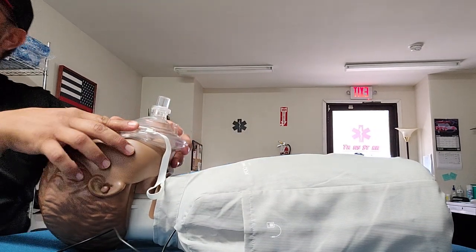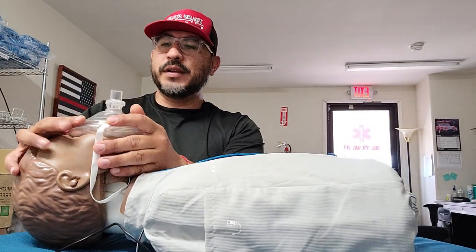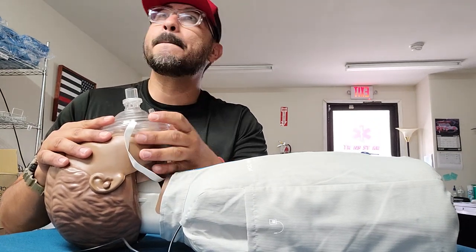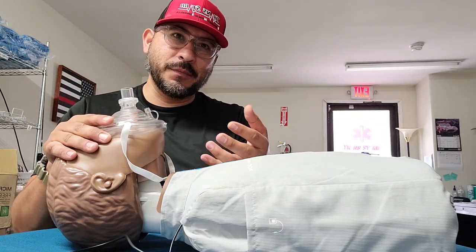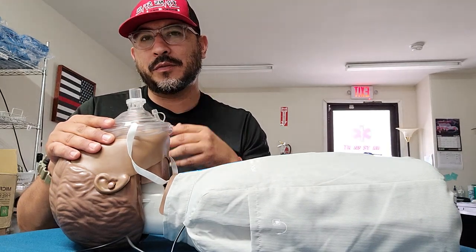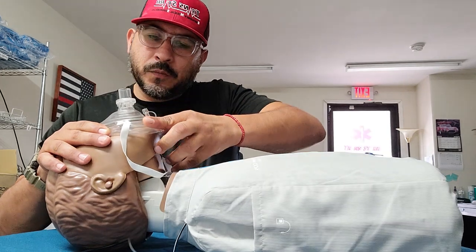You want to place the thumb of your other hand along the lower edge of the mask — I would rather hold it this way. You're going to be holding it with your thumb, pressing that seal against the bony part of the chin or jaw. So you want to open the airway by using the head tilt chin lift. That way you want to make sure there's no obstruction — the obstruction can be coming from the tongue itself falling into the back of the airway, causing the patient not to be able to get air into the trachea and into the lungs. We're doing this with the simple head tilt chin lift maneuver while maintaining the seal.